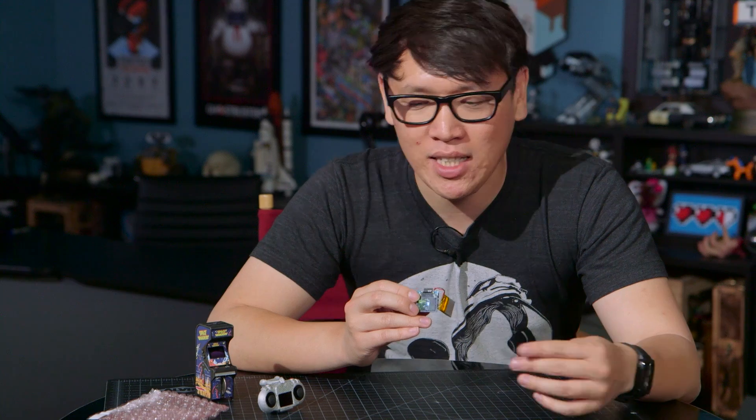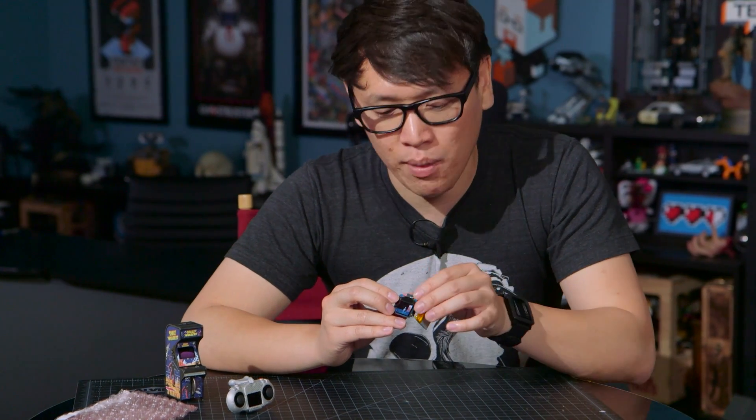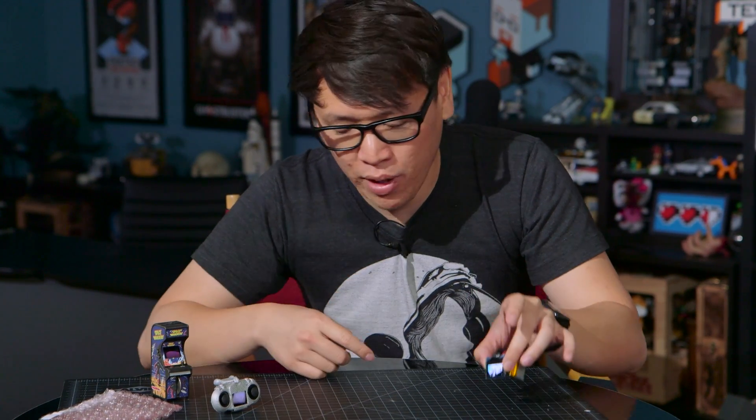You can use this to make wearables, power little projects, and they have shields for sensors, accelerometers, all sorts of input. So this is basically the Tiny Circuits TinyDuino platform.